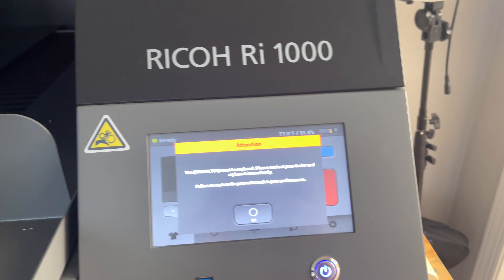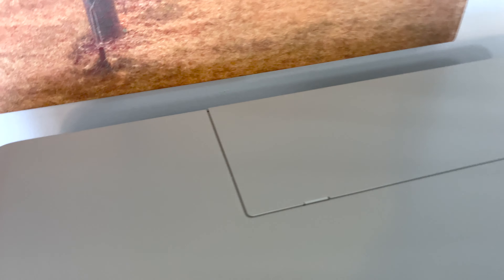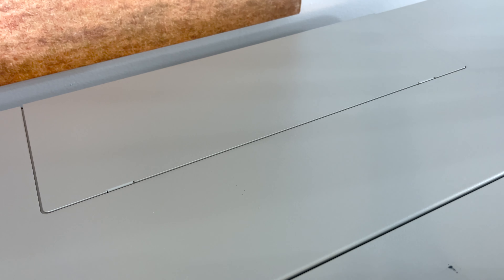So when you see this up here, it means it's time for you to replace your fan filter. This right here is the top of the printer, and this little slot right here is where you're going to replace your fan filter from.